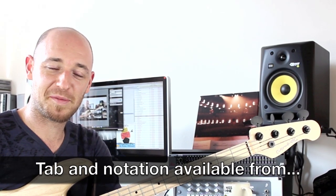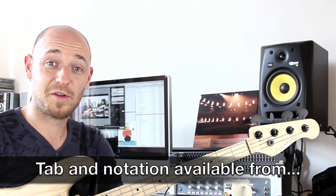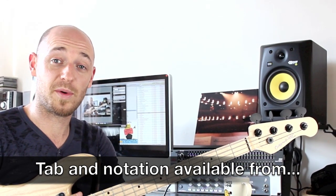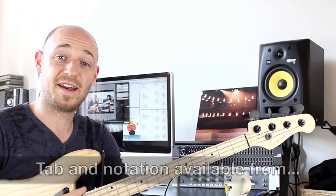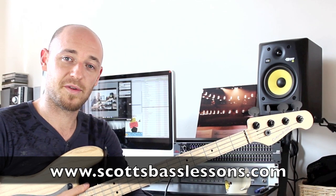Hi guys, how's it going? This is Scott from Scott's Bass Lessons. In this tutorial I'm going to be talking about soloing using only chord tones. It's actually an exercise where you only use chord tones.